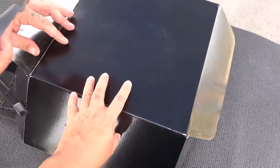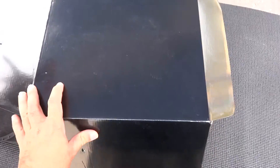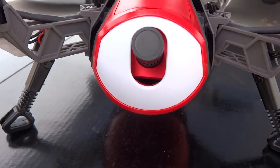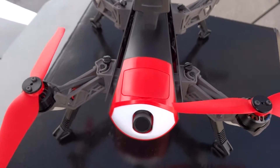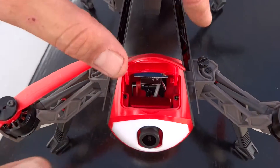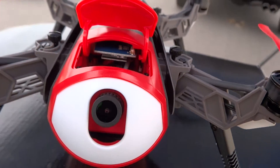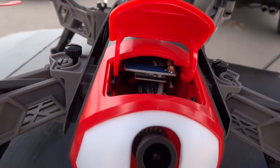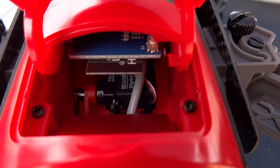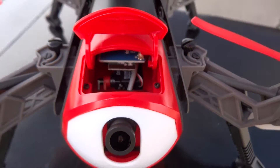When the manufacturer actually takes the time to package everything individually, you can see the quality. This is a very nice quadcopter — I really like this one. It has a lens cap, and the gimbal is controllable. You can actually see the camera and the little servo in there that tilts the camera. Look at that camera and the case — you can see the silverware.